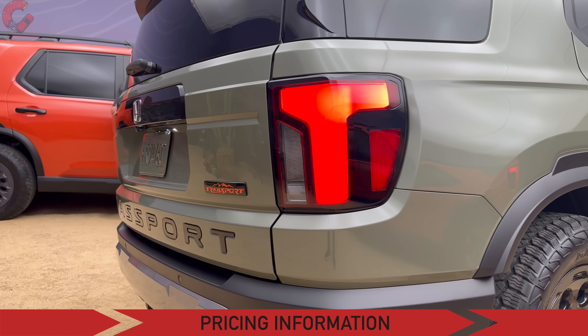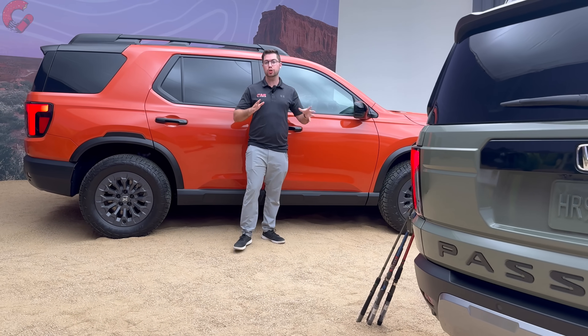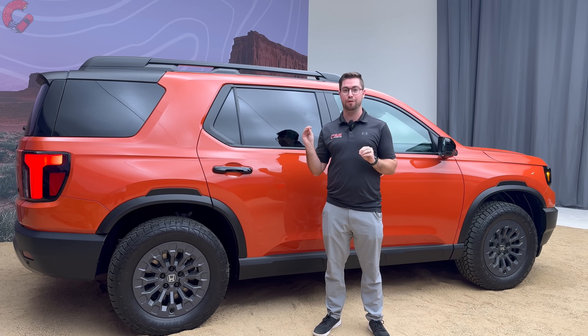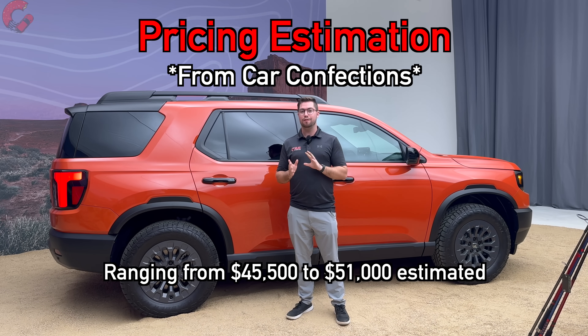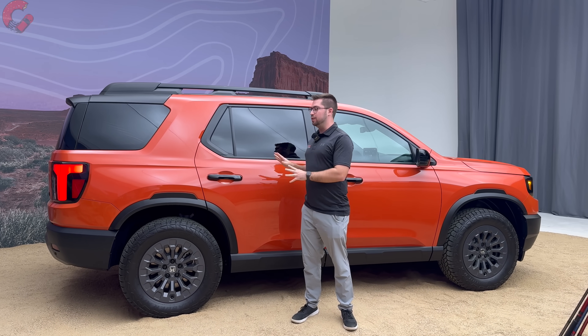Honda has not officially released pricing figures, but based on estimates: the current Passport starts around $42,000 and goes to about $49,000. We expect a price increase, with the new starting price around $45,500 and the fully loaded Trailsport Elite ranging into the low $50,000s — around $51,000 to $52,000. These are estimates, not official Honda figures. As for availability, Honda says you won't have to wait much longer: it's expected in early 2025, likely Q1.